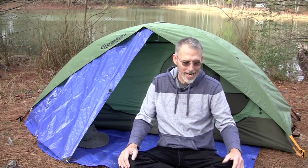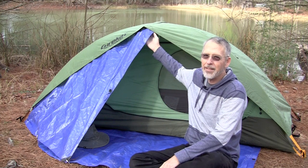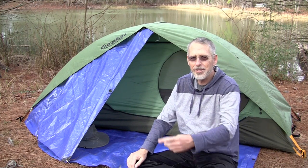So I made a porch out of my ground cloth. I cut a part of it off and then attached it to the frame of the tent and Velcroed it in. I'll show you what it looks like.